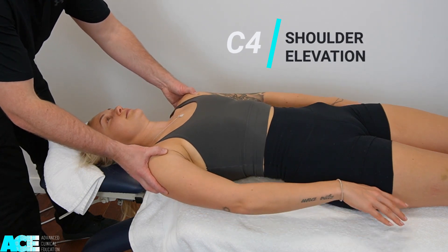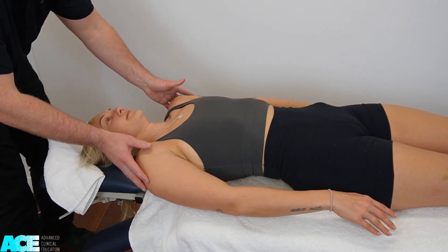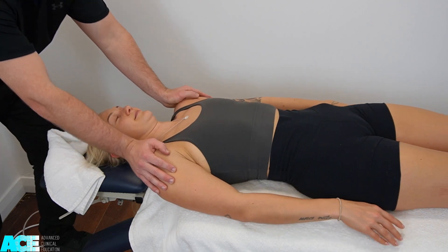C4 is shoulder elevation. We ask our patient to shrug their shoulders into about mid-range and then apply a downward force, asking our patient to hold their shoulders in that position.